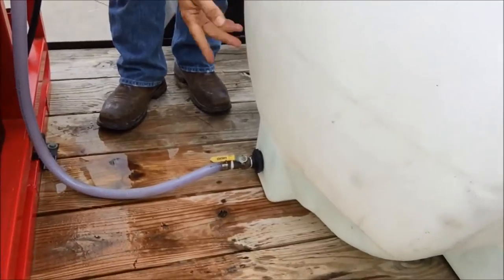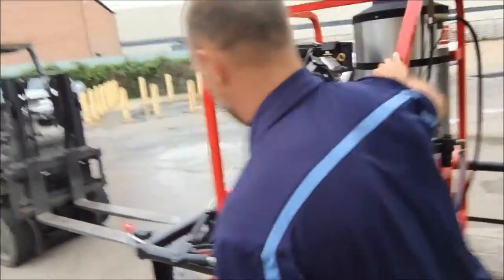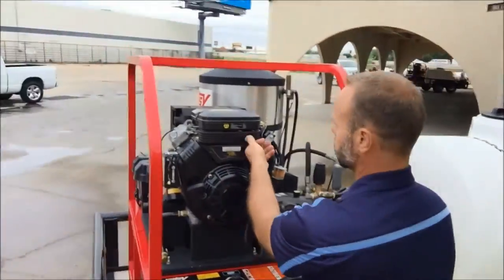I had that filter off and opened up an air pocket, so I'm going to go ahead and bleed the system to get the air back out of it. Always pull the trigger when starting.